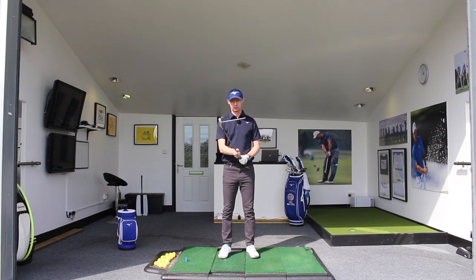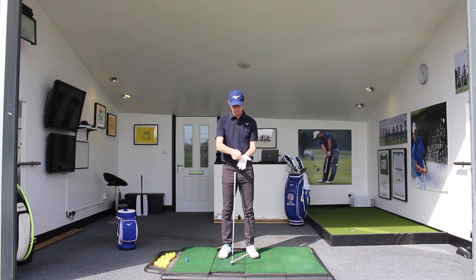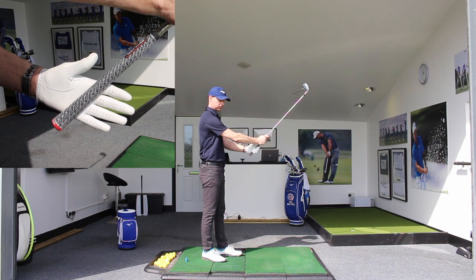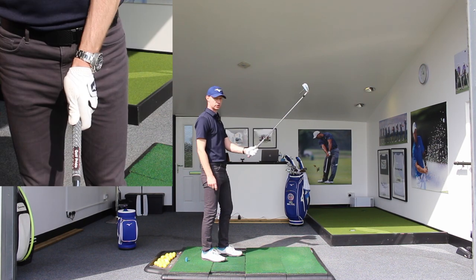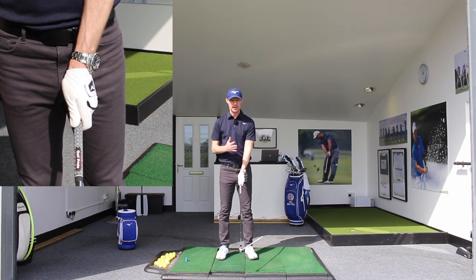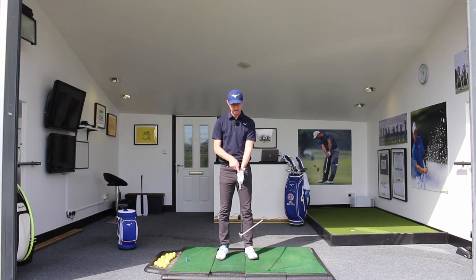When we take our grip, the lead hand positions the handle across from the joint of the index finger and the base of the palm of the hand. The club is going to sit across there, then we place the top of the hand and the thumb on top. The thumb will sit just down the right centre for a right-handed golfer, as the left hand is the top hand. If you're a left-handed player, your thumb is going to sit down the left side centre.